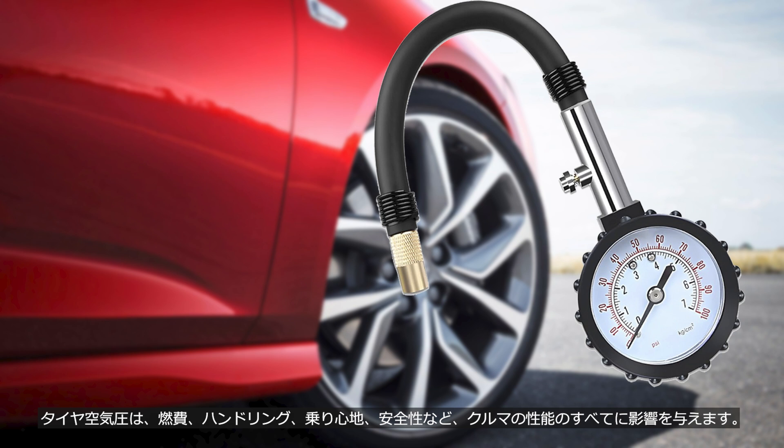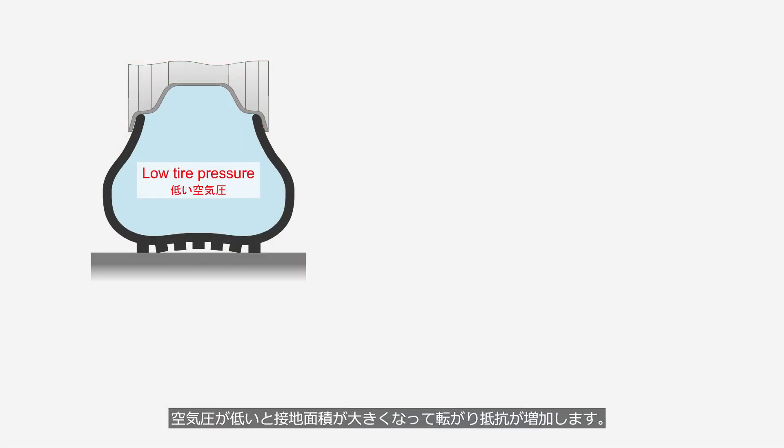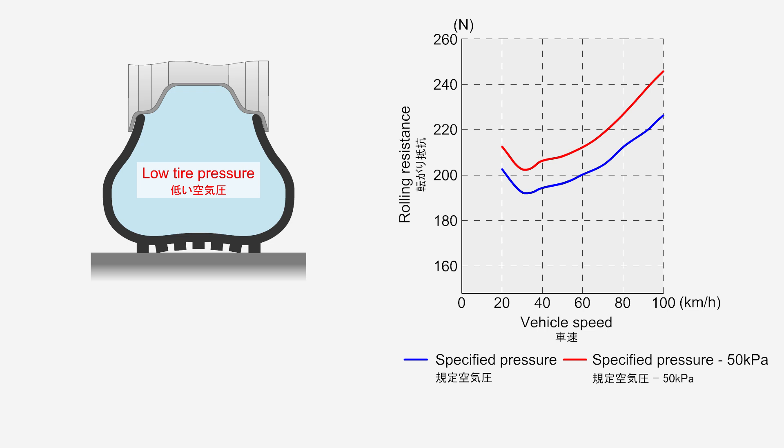Tire pressure affects every aspect of a vehicle's performance, including fuel efficiency, handling, ride comfort, and safety. When tire pressure is low, the contact area increases, resulting in higher rolling resistance. This graph compares the rolling resistance of a certain tire at the specified pressure, and at a pressure 50 kilopascals lower than the specified value. It can be seen that the rolling resistance of tires with lower pressure is higher across all speed ranges, leading to reduced fuel efficiency.